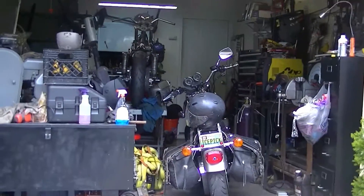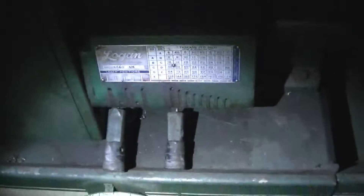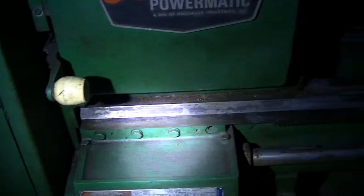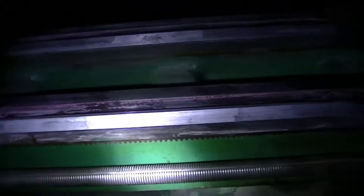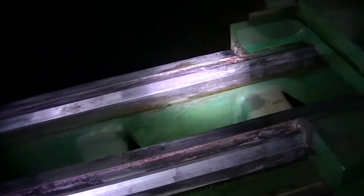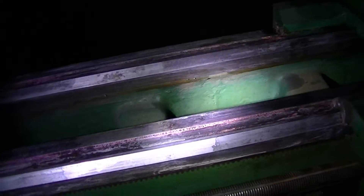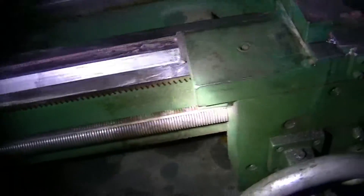It's like 11 o'clock at night so it's dark, but I haven't really cleaned anything on this yet — this is how I got it. The ways were caked with surface rust so I just put navel jelly, a few coats, and then brushed it off with copper wool. They're cleaning up nicely; still gotta clean the lead screw.